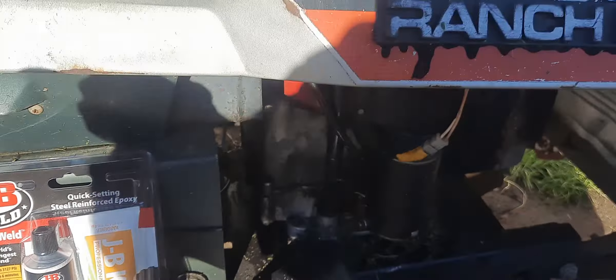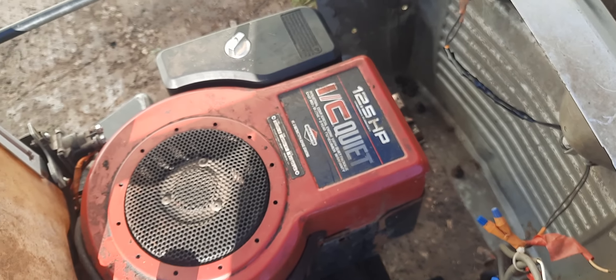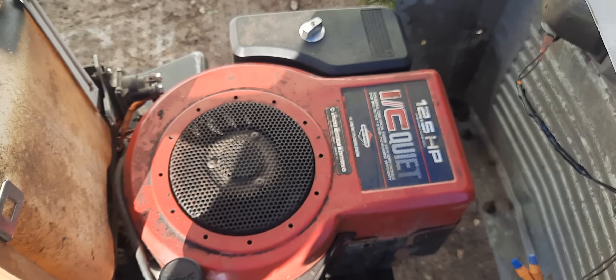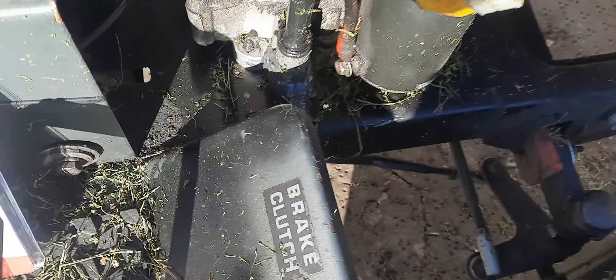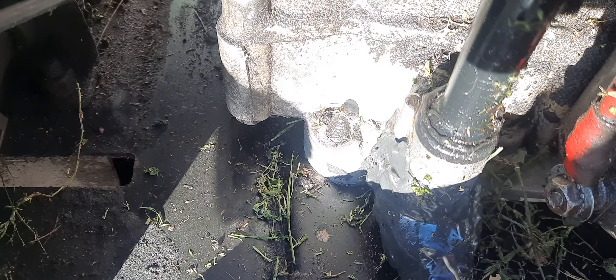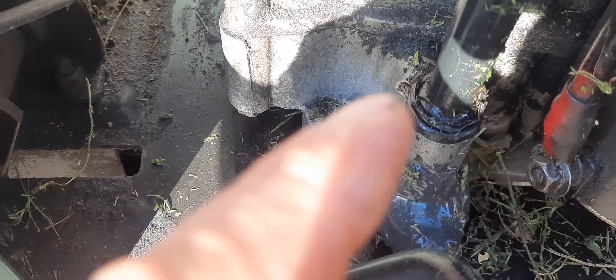Alright, open the hood — we have a Briggs and Stratton I/C Quiet 12 and a half. See right down here — that's where it cracked, right in there going down on an angle like that on both sides.